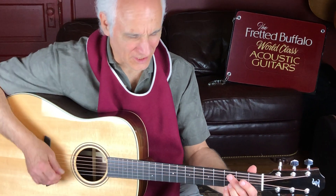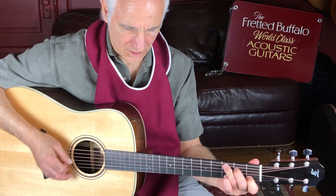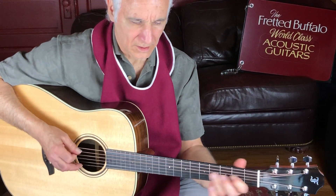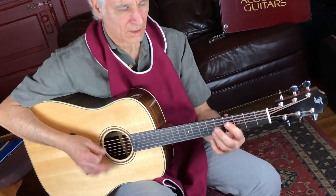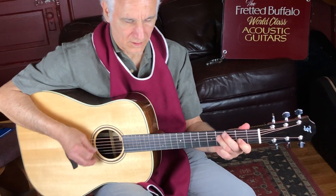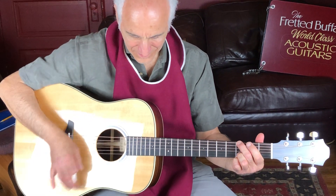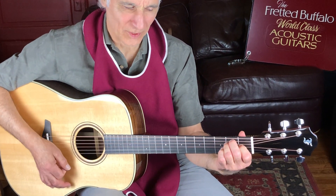That G chord just rings out beautifully, doesn't it? Oh, it loves the key of G. I just want to keep strumming a G chord on it. Probably should give it an E and A, too.